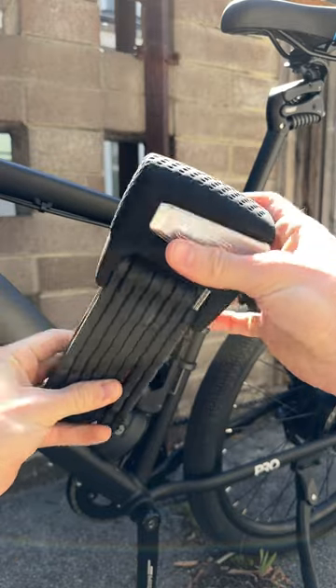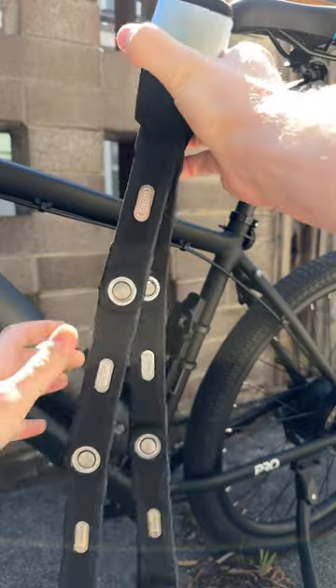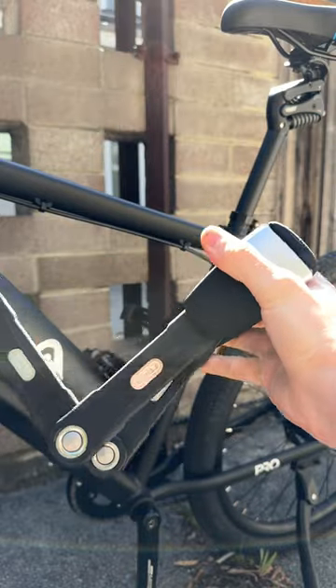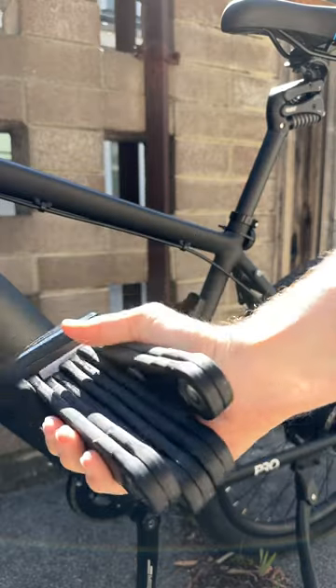This is a smart bike lock that you can unlock with your phone. It's the Bordeaux 6500A Smart X, a folding bike lock just as big and heavy as its name is long. It has a security rating of 15 out of 15, whatever that means, and it weighs over 5 pounds.